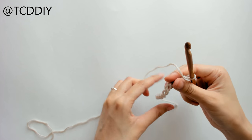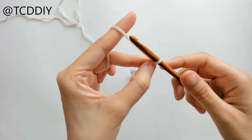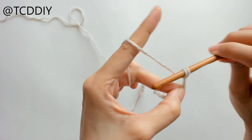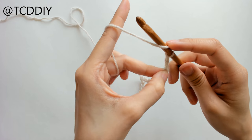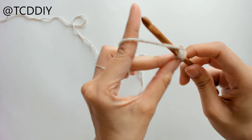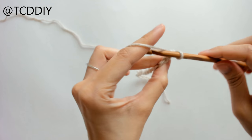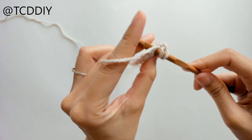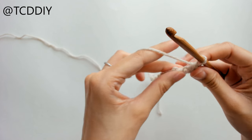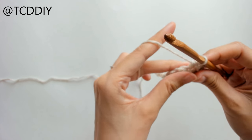Once we have our chain, we're going to block off that last chain with our fingers, chain up two, and prepare for a half double crochet. Go ahead and half double crochet into that loop that we blocked off — the third loop from the hook. We're doing half double crochets for this first part, and we're going to half double crochet once into every loop going all the way down our chain.